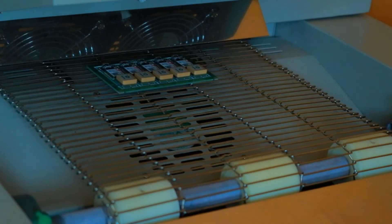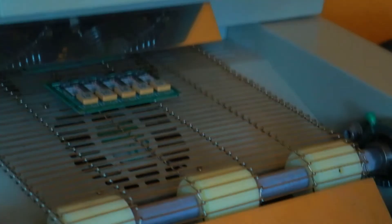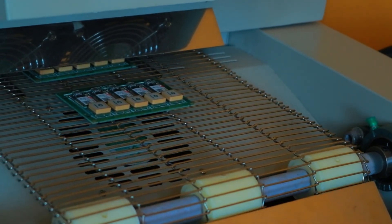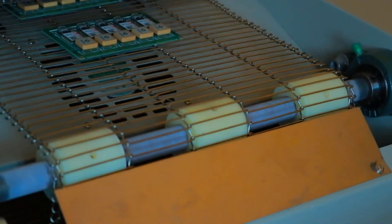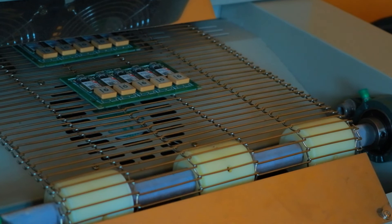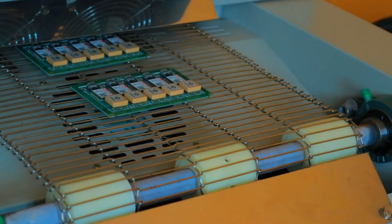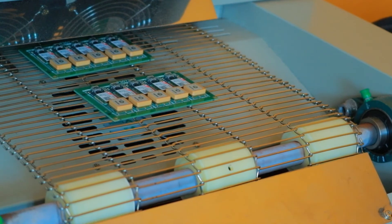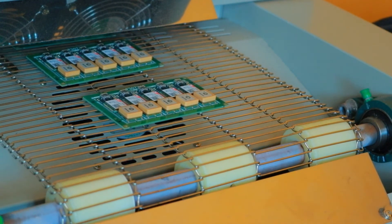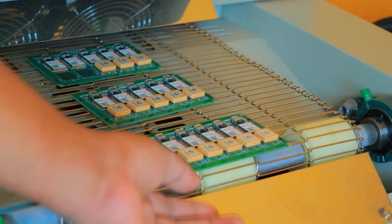Here comes the first board through the machine. Here comes the first panel.